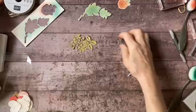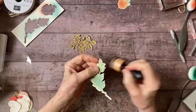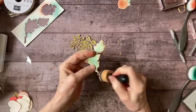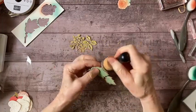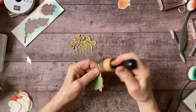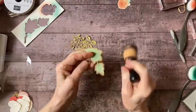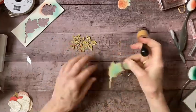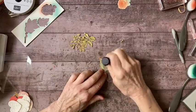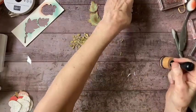Now back to my stamped images - I want to go ahead and add some sponging around the edges here, and a little in the center. Same on my rose.